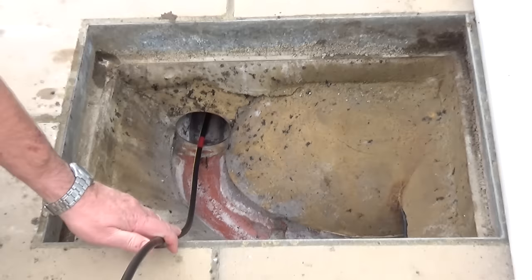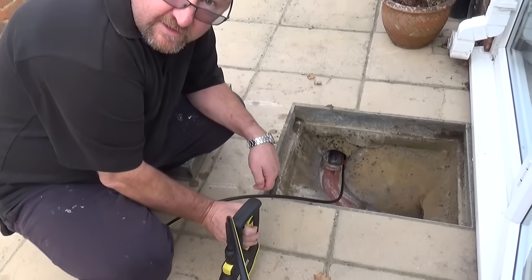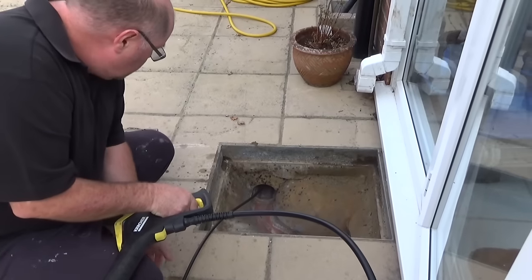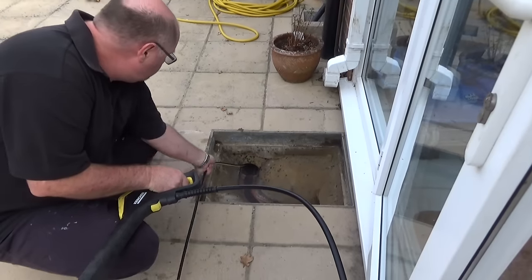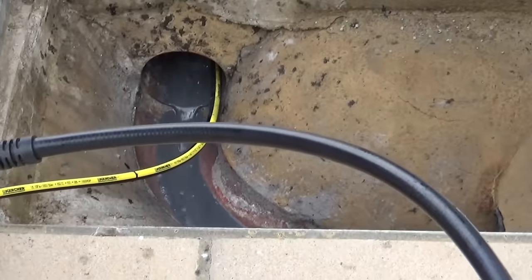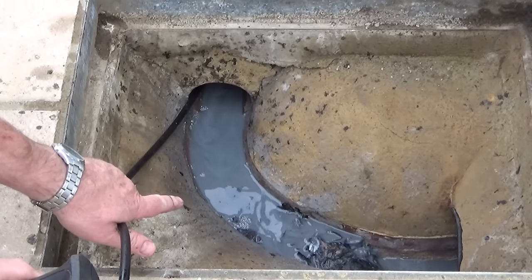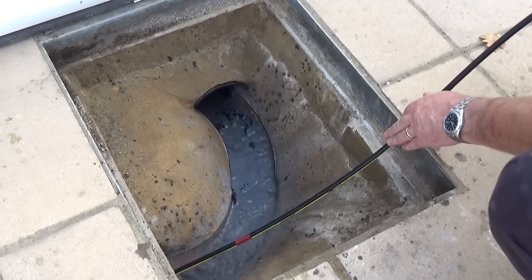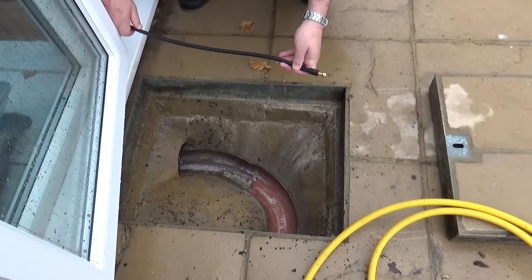Now when I press the trigger on the gun, this hose should feed its way through. So I'm going to press the trigger now — and that's really quite smelly. I can hear the nozzle at the other end. Just look at that — there's a partial blockage in there which we've cleared.